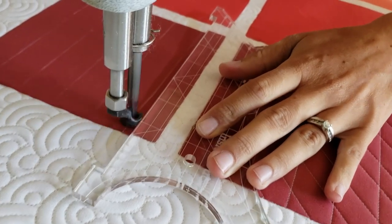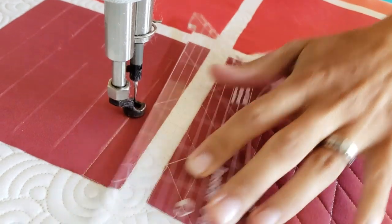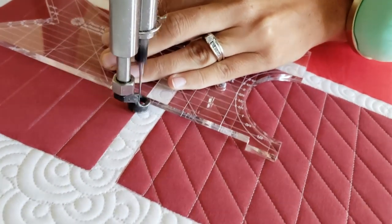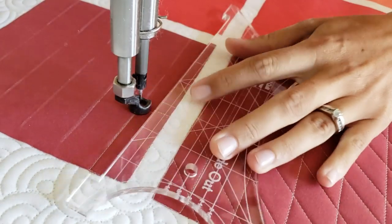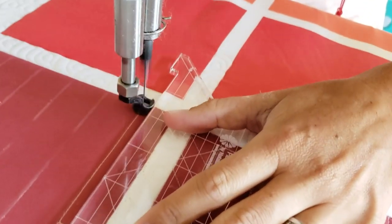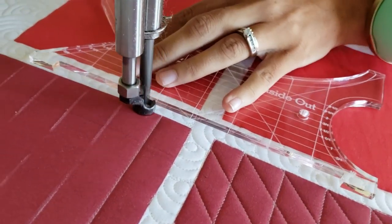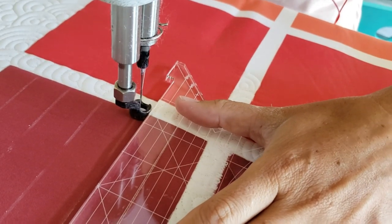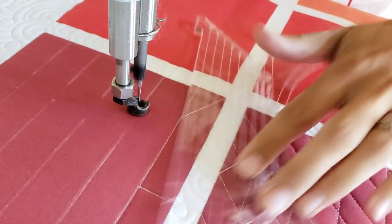With this particular design I've gone through and marked my straight vertical lines every one inch using a white Mark-B-Gone marker. Now this marking is completely optional, but I've decided with this design that because I'm adding in the extra lines, it will be helpful to have those one-inch reference lines marked out for me.